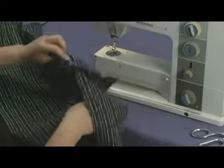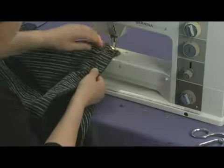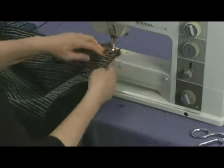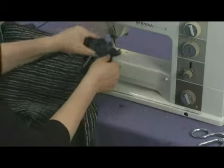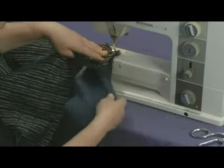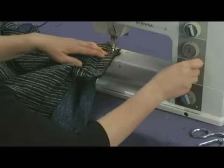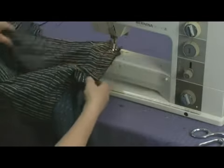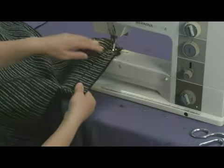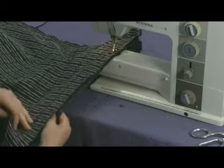When you come to that thick portion, you want to be very careful and go very slowly so that you don't break any needles. You can move the hand wheel by hand to get over this large section if you feel like your machine is having difficulty getting over it. Next we'll apply the side section to the bottom — we'll start at the bottom of our cushion.